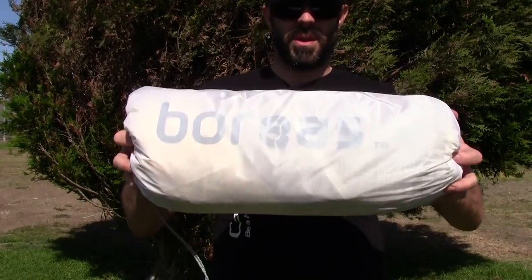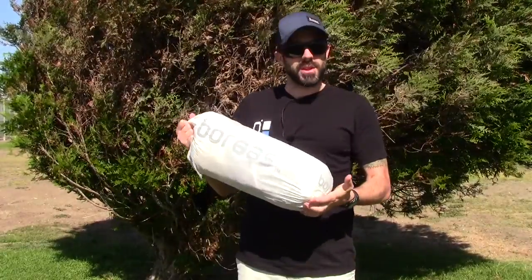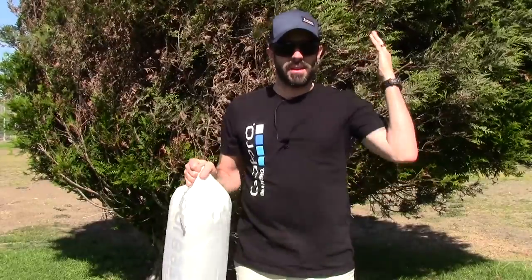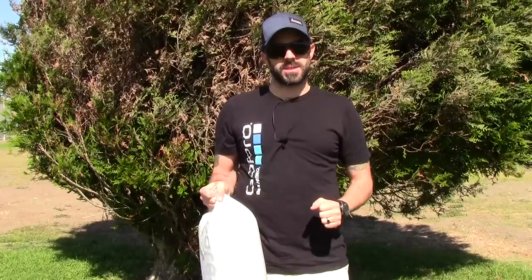Alright, so here it is — the Boreas Tiago two-person, three-season tent. It's a white tent. When's the last time you heard of a white tent? Pretty much never. So really unique, it has a very unique dual pole design and a lot of headroom. I'm gonna get it out of the stuff sack, set it up, and show you the features and benefits and why you should consider buying your next tent from Boreas.